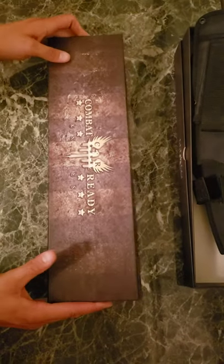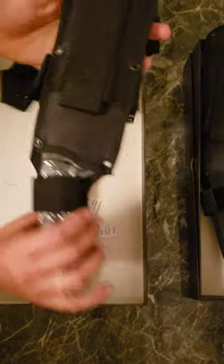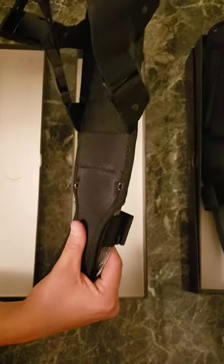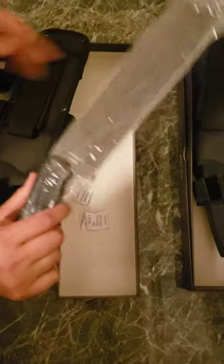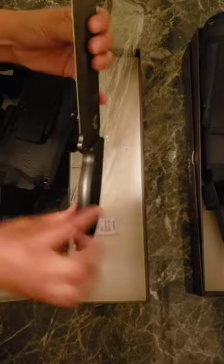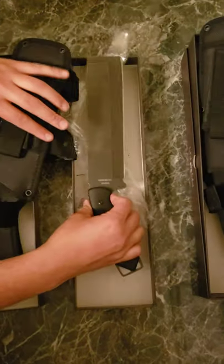We'll get that put together before we ship it out, obviously. Same thing here. No issues with the blade. Handle's good. There we go, no problem.